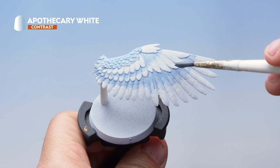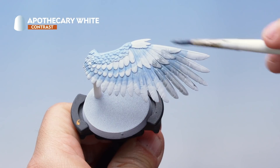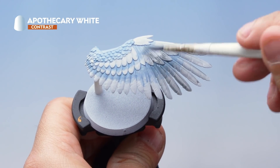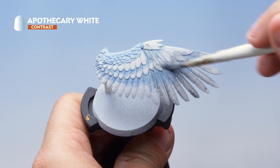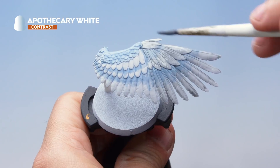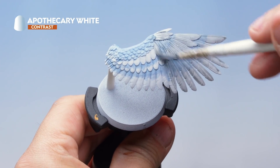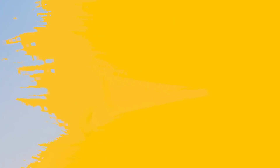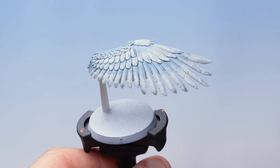Apply the Apothecary White going down in the direction of the wings, covering everything with this layer of contrast paint. What we're looking to do is get a nice clean coat — make sure it's not pulling together too much in any of the recesses. You can see straight away the Apothecary White is blending together the white and grey areas to create a really nice natural look. Do this over both front and back of the wings and allow about 20 minutes to dry.